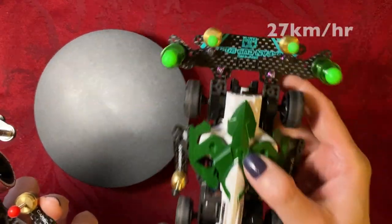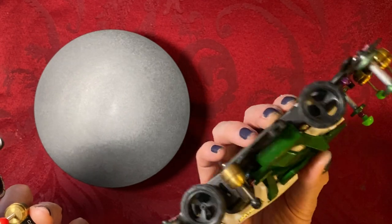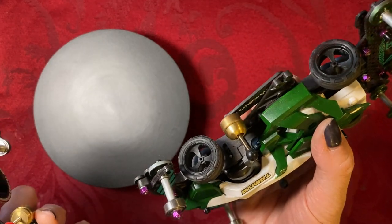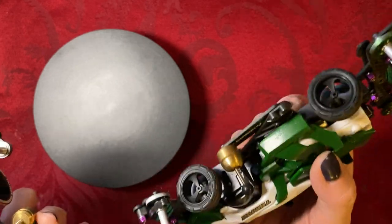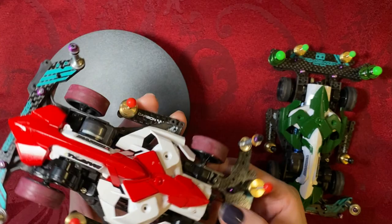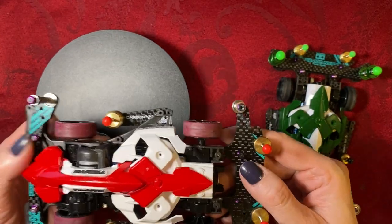This one gives us 27km per hour because it's got smaller wheels, but this can handle a lot of tighter corners. So depending on the course — if it's a technical course, this might win out. But this is really good for both cornering and speed, so we have a really, really fast car.